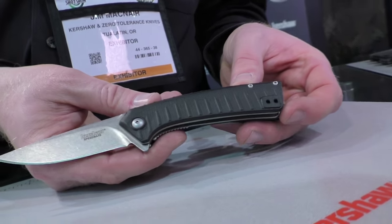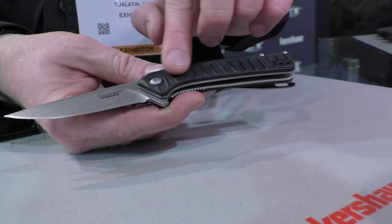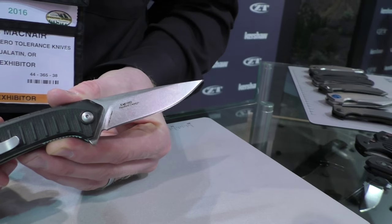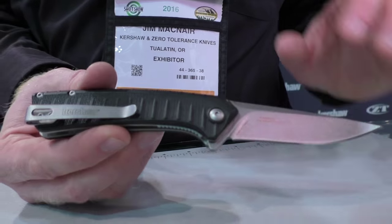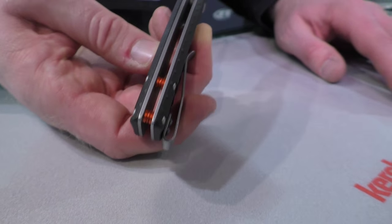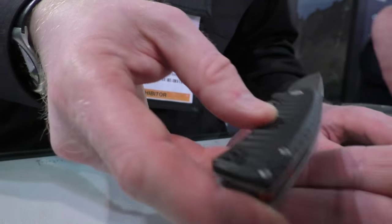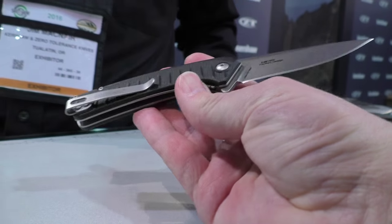One more here — this is actually designed by custom knife maker Todd Rexford. It's called the Entropy. Another molded nylon scale with a great texture pattern. Reversible deep carry pocket clip, SpeedSafe assisted opening, 8CR13 MOV blade with a really aggressive looking blade point — even for a drop point, it's very aggressive. We've also got these bright orange tube spacers that give a little hint of color to make the knife pop without being overly gaudy. MSRP of $39.99.